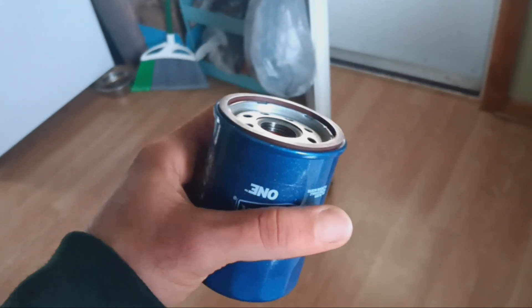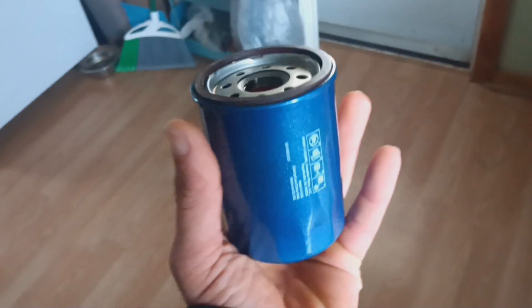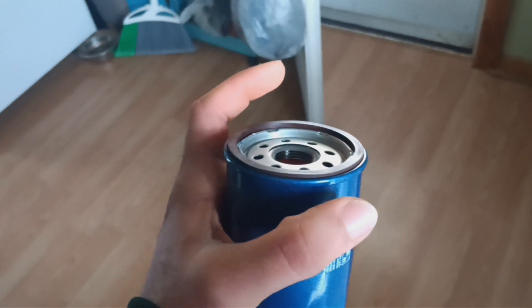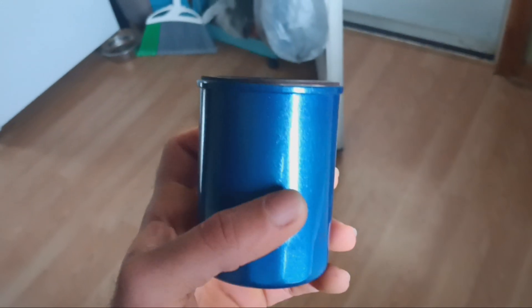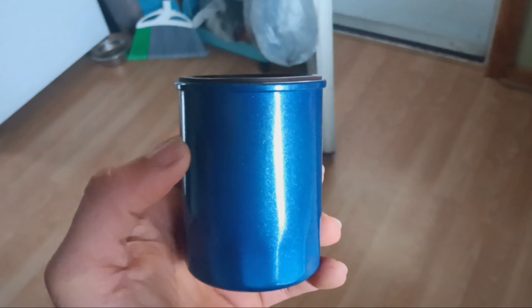I don't have a cup, so this is why I'm showing this other method. But usually if you had a solo cup, you put the solo cup under the filter — the mouth at the top is wider and covers the filter, and the bottom is snug. You just take the cup and rotate it. As the oil filter comes loose and oil starts seeping out, it'll be caught by the cup.